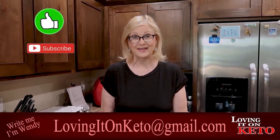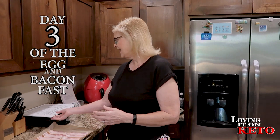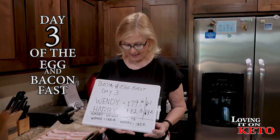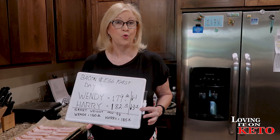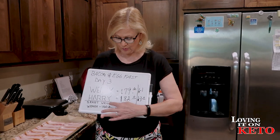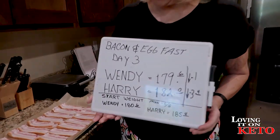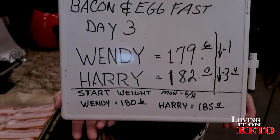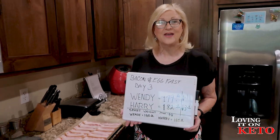Good morning everyone, welcome to all the new folks and welcome back! Harry and I are doing an egg and bacon fast diet, and today is day three. I've lost a total of one pound since we started on Monday — Harry is down 3.4 pounds. This is our starting weight, which was up from our little treat with ice cream and our trip to Tombstone. We feel great!